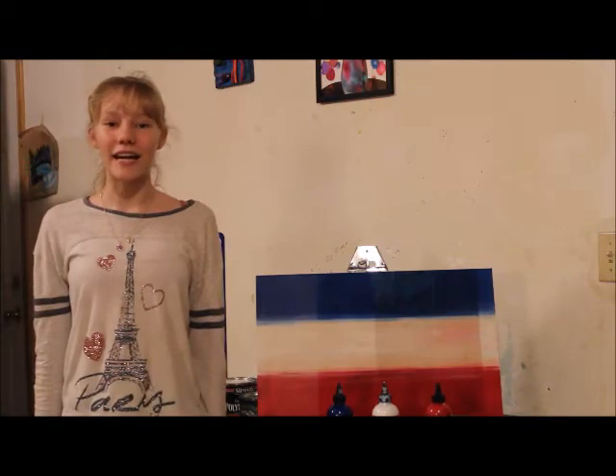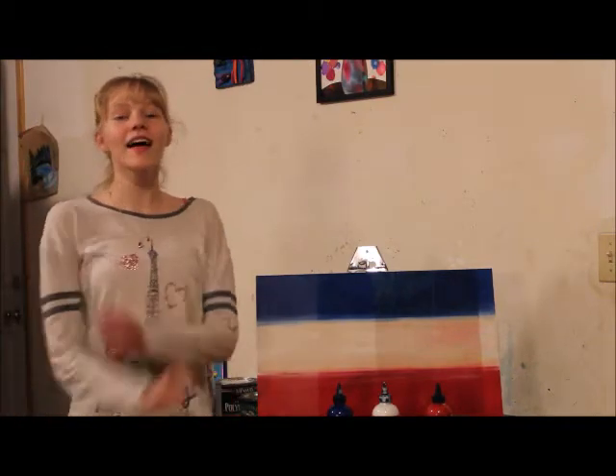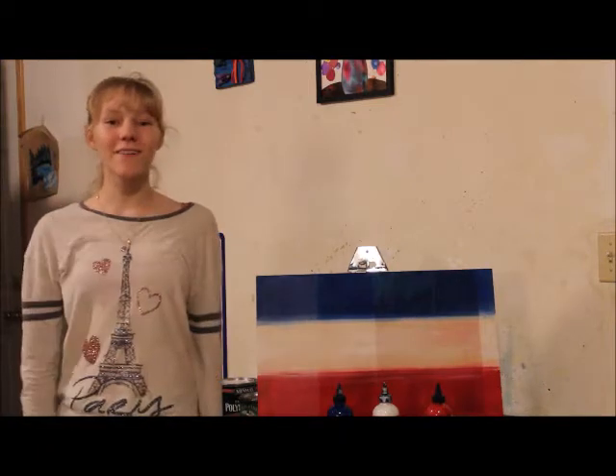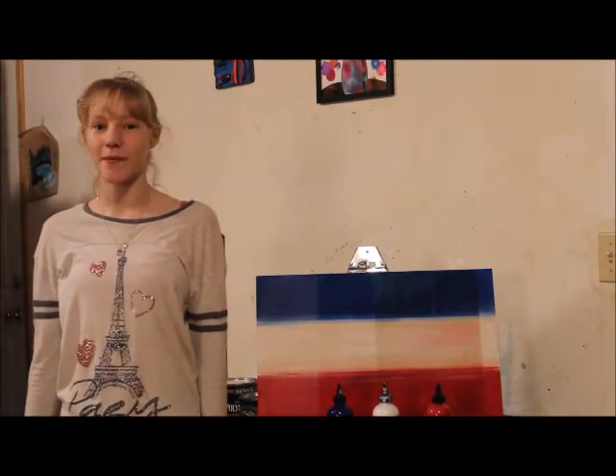Hi! My name is Haley Sommler. I'm 12 years old and I love to paint. And today I'm going to show you some of the different effects that different sealants have on unicorn spit paint.